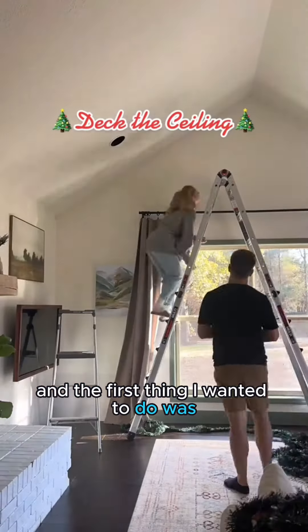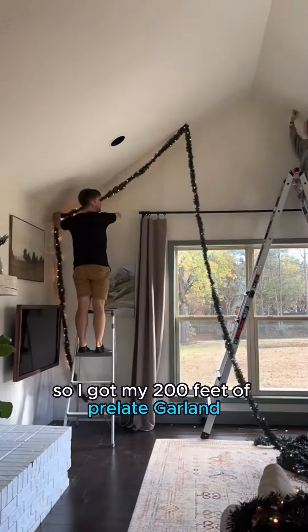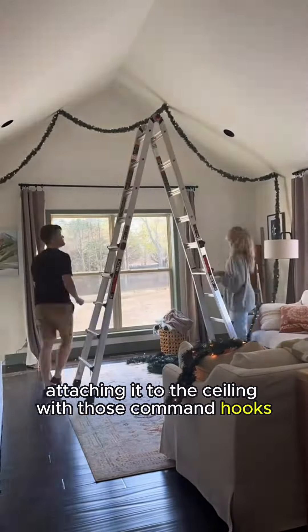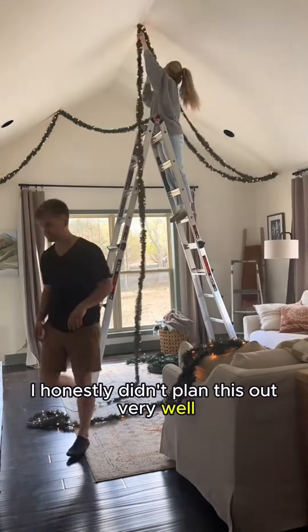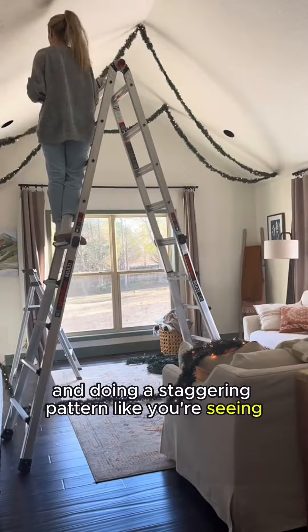Going all out for Christmas this year, and the first thing I wanted to do was utilize all this blank space that is the ceiling. So I got my 200 feet of pre-lit garland and I just started attaching it to the ceiling with those command hooks. I honestly didn't plan this out very well and just started throwing things up there, doing a staggering pattern like you're seeing.